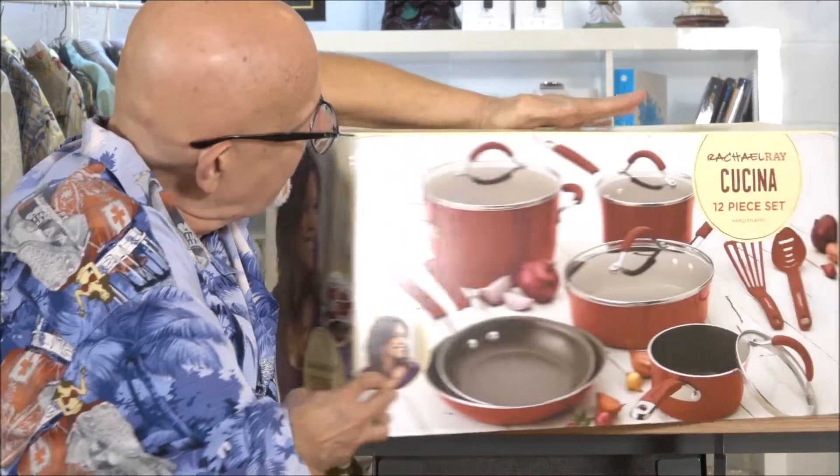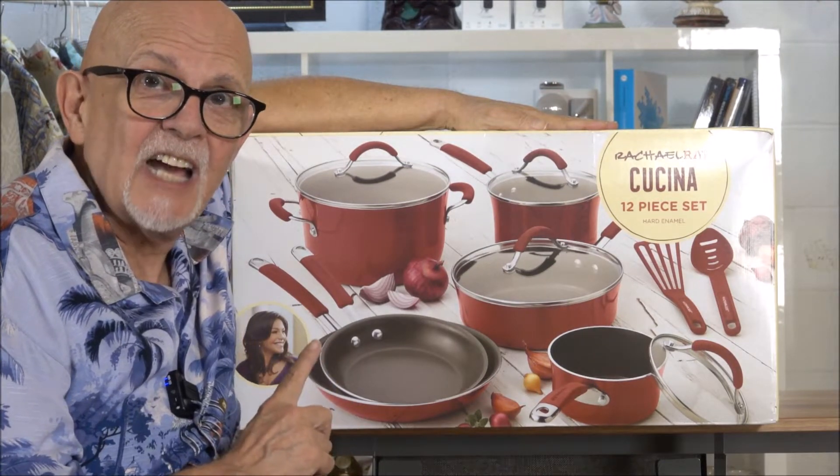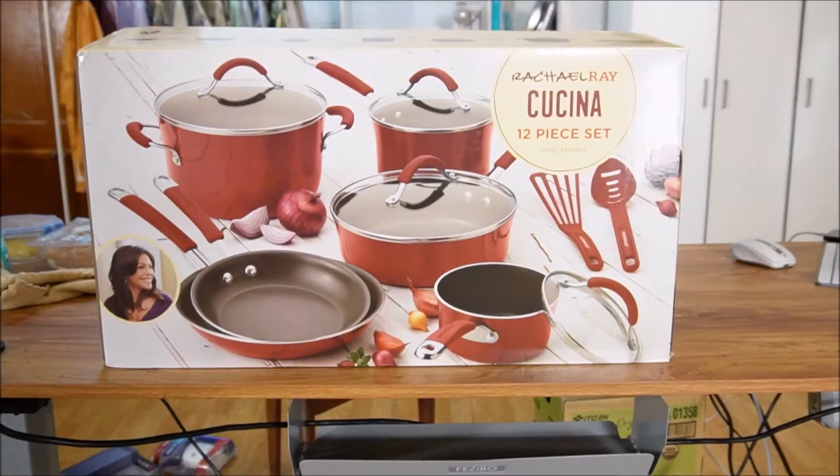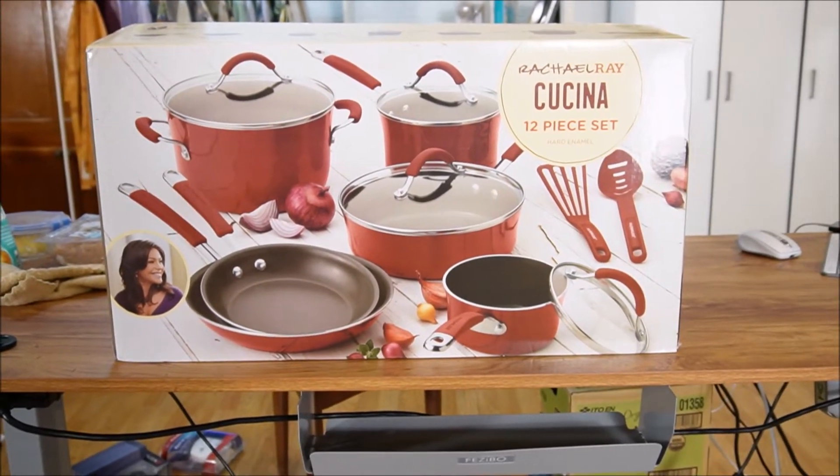This, of course, is a picture of the beautiful Rachel Ray, and that's because this is the 12-piece Rachel Ray hard enamel Kuchina cookware set. It occurs to me, looking at the close-up, that a lot of people like giving and getting sets like this as gifts.